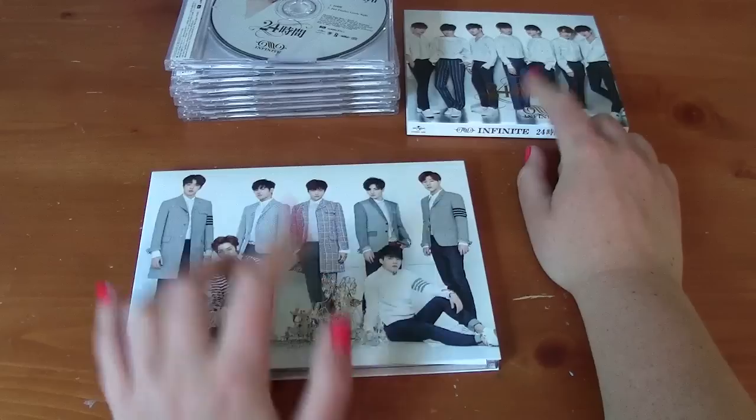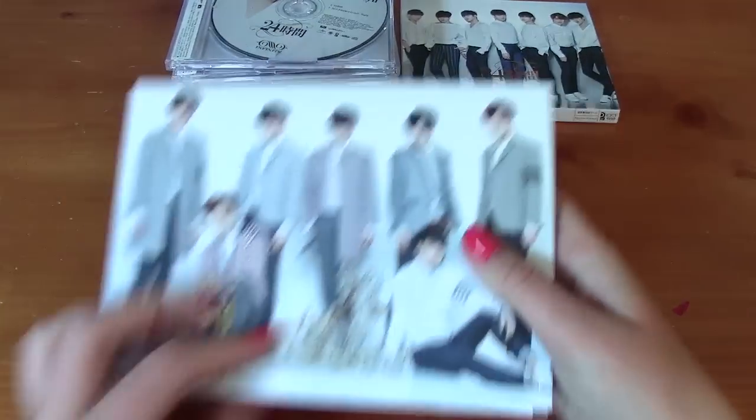These two came with photo cards. Those did not, unfortunately. Hopefully they fix that next time.